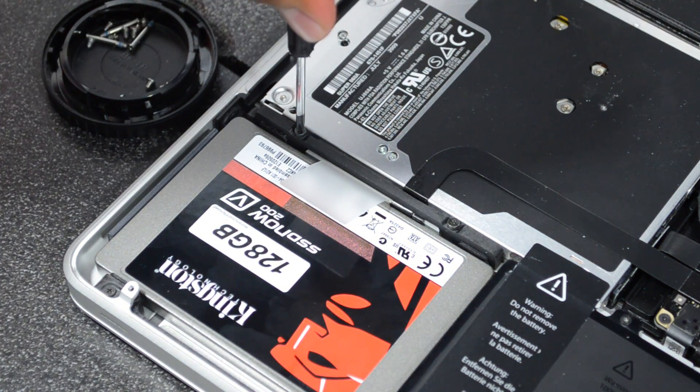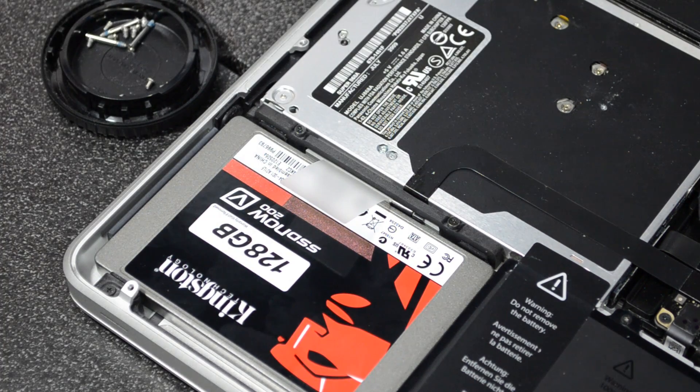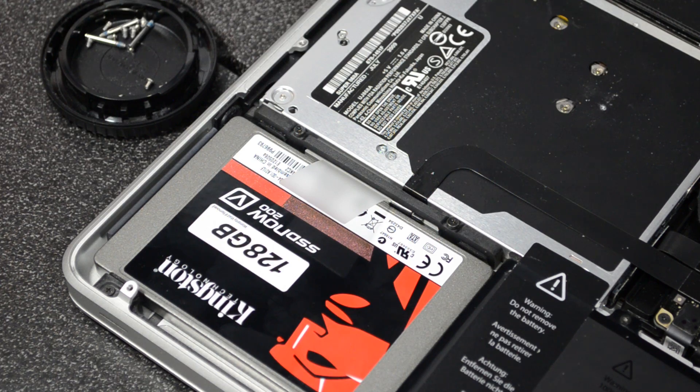Screw those two screws back in and that is actually it guys — we have just successfully installed our SSD. Simple as that. I love how it's so simple.